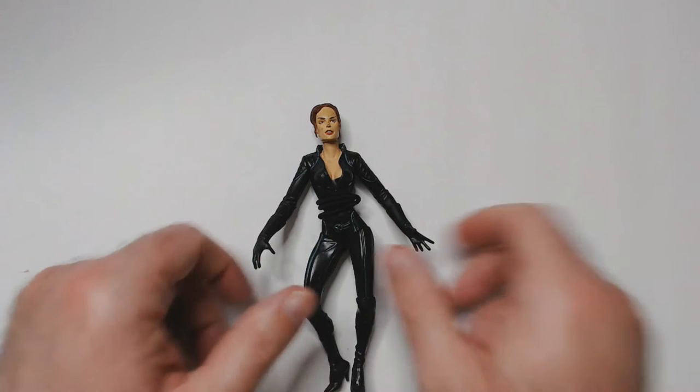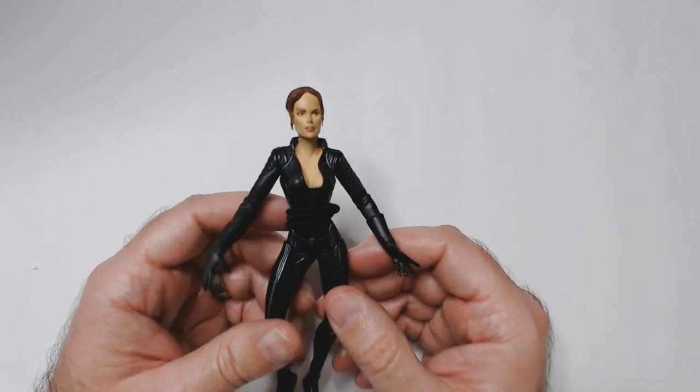Hey, welcome back to Trouble R. Today we have some action figures from the X-Men 2000 movie.